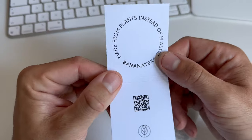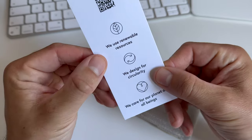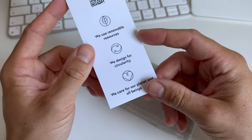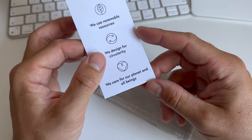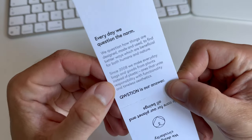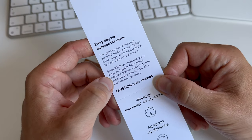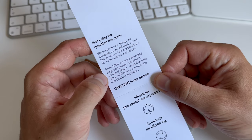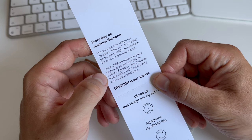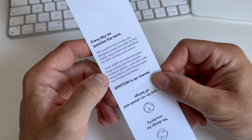So what do we have here? 'Made from plants instead of plastic — Banana Tex. We use renewable resources. We design for circularity. We care for our planet and all beings.' Every day we question the norm — how things are designed, made and used — to find better ways which are beneficial for both humans and nature. Since 2008 we make everyday bags and goods from plants instead of plastic, ones that unite responsibility with functionality and timeless aesthetics.